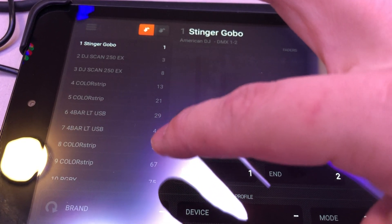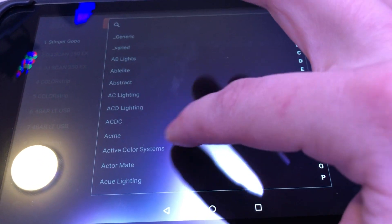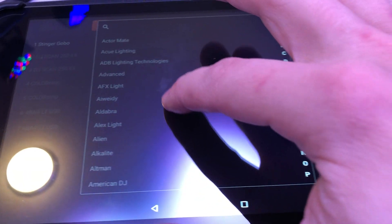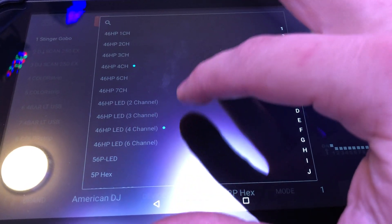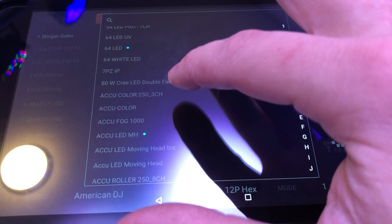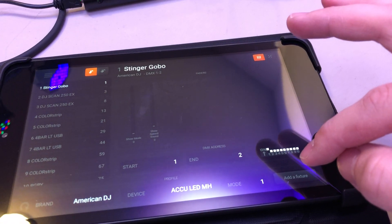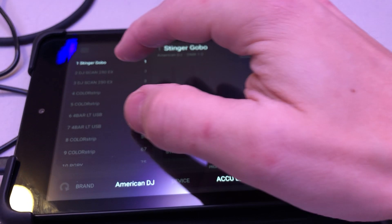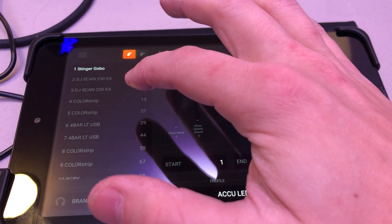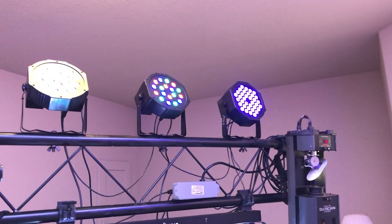There's a Fixtures button that shows everything hooked up — you can set all the DMX channels. Down at the bottom under 'Brand' you can add a new light. There are hundreds, maybe thousands of fixtures in there — for example, American DJ. You can select something like an Accu LED moving head and it tells you which modes are available. You can change DMX channel settings and group fixtures different ways. Right now I have groups for DJ scans, color strips, four-bar color strips, and more.